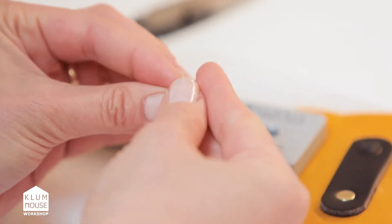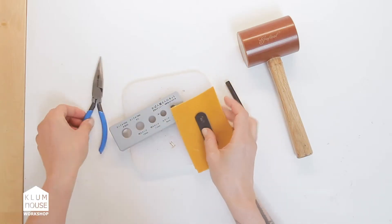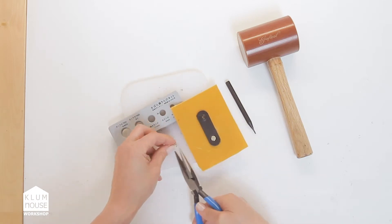And there it is. If it didn't quite push it all the way out, then you could use the pliers to pull it.